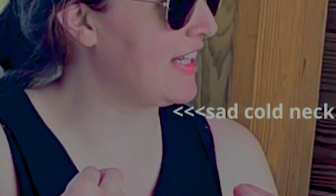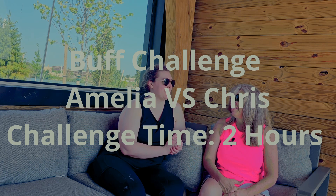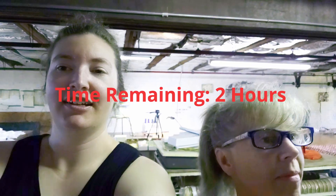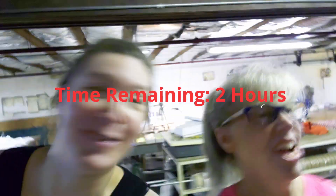I think that would be so much fun. The only problem is I've got my hat, I've got my jumper, I've got my gloves, but I don't have anything for my neck. I feel like my neck specifically would get super cold. I think I'd like to make a buff. My buff's going to be better than your buff. I don't doubt that at all. Ready? Three, two, one, go.